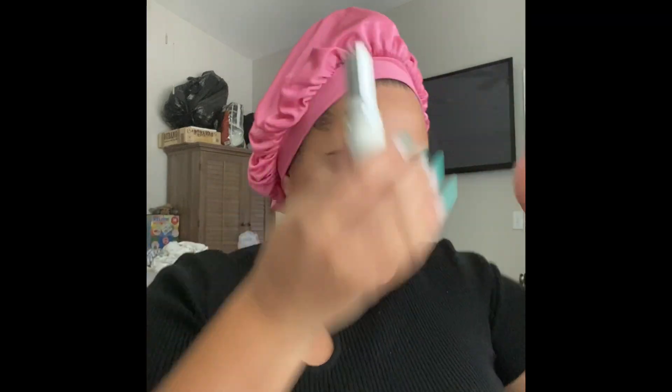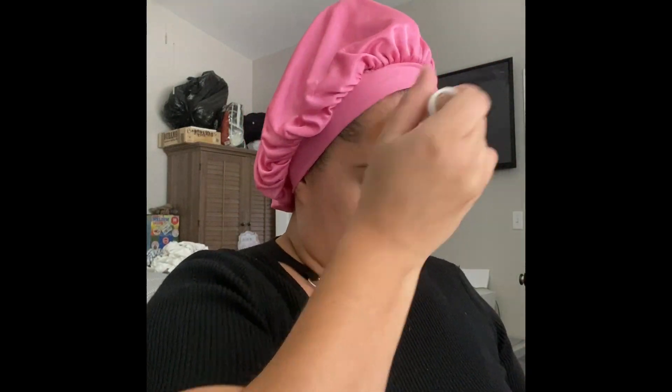First we're going to prep our skin. I'm using the Fourth Ray Beauty Fresh AF facial mist. I'm going in with two sponges — the detailing sponge and the blending sponge. We're going to work on the face first and I'm going to do a reverse contour type of thing, which I haven't done in a while.